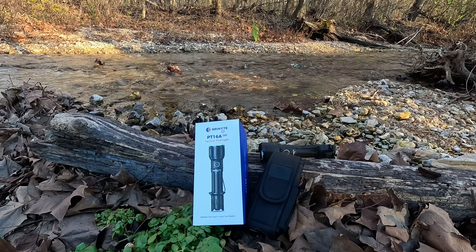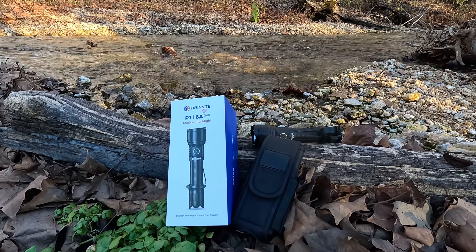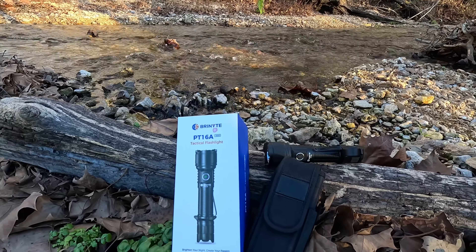If you've been in search of a good tactical flashlight, check our description below this video and get yours today. We think you're gonna love it. Thanks for watching.